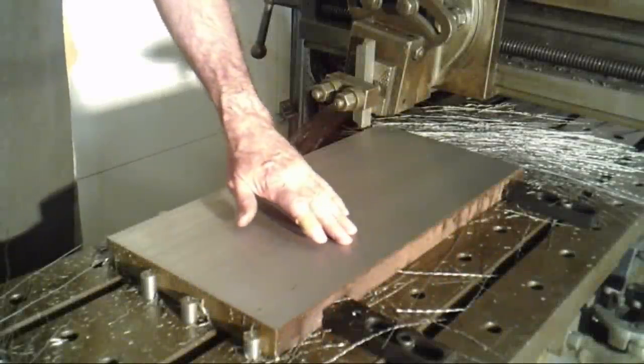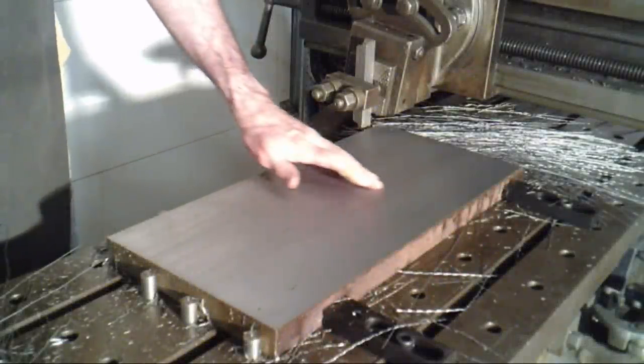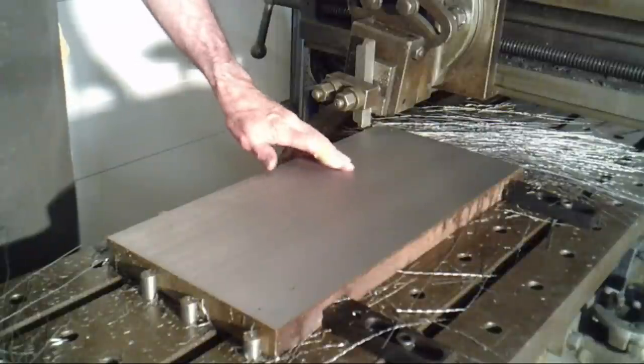Now we're finished. The finish is silky smooth. I like it.